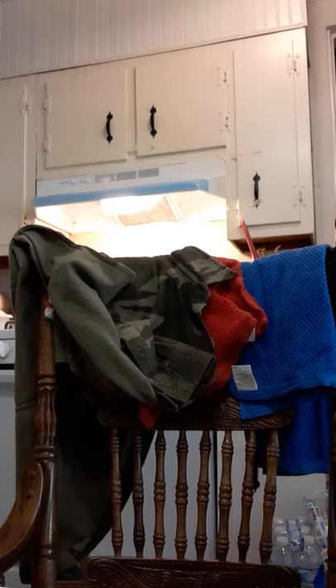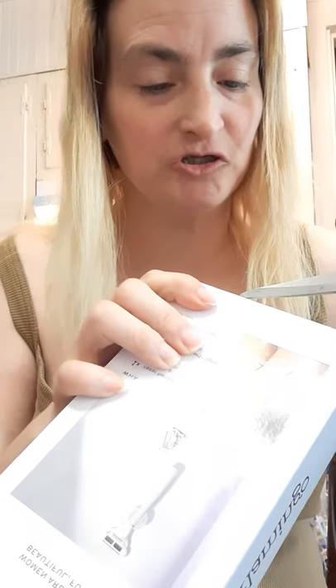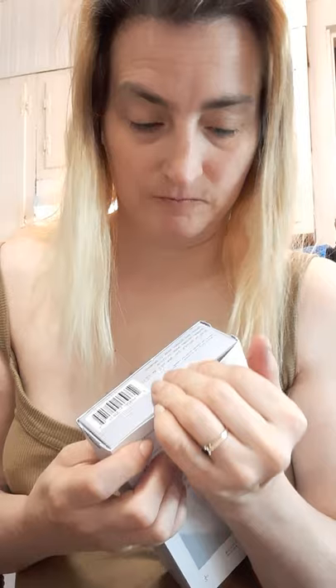Now I think there's some tape here, so I'll be getting some scissors to open this and check it out. Like I said, this razor is about $8.99 at Walgreens.